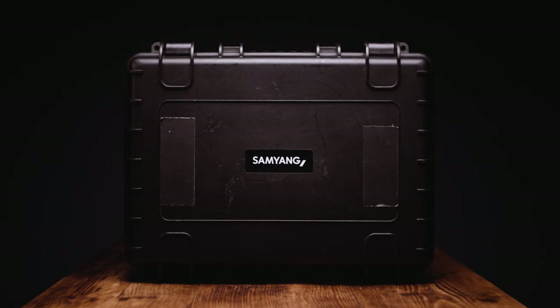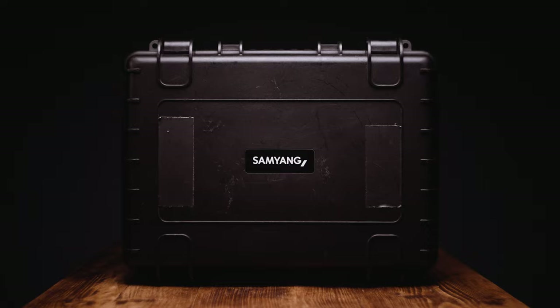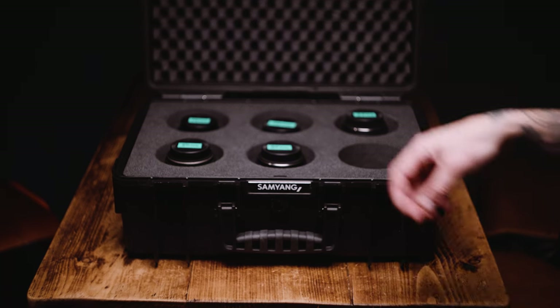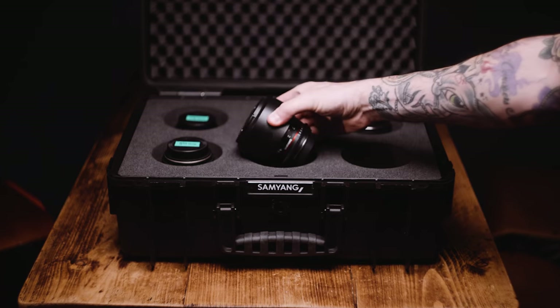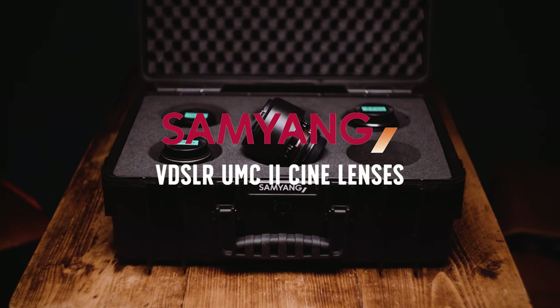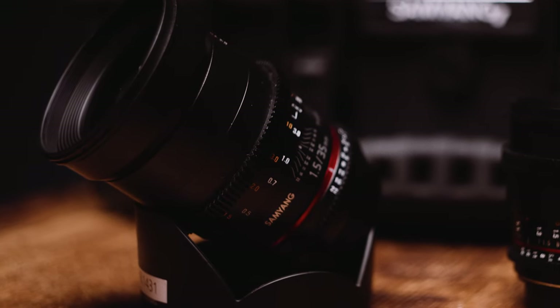If you're watching this video, you're thinking about picking up a set of Samyang cine prime lenses. These lenses have been around for about six years, but are they worth buying in 2022 and going into 2023? This isn't going to be a video of me tearing the lenses apart and pixel peeping, but rather a review from someone who has used these lenses on a professional basis and in their own passion projects.